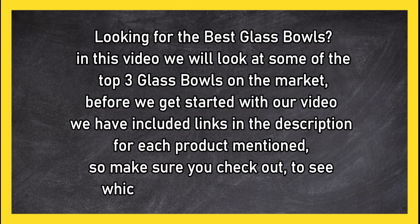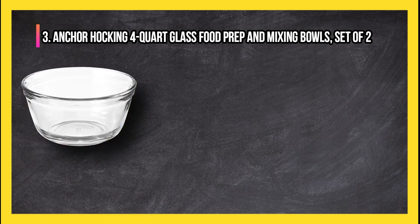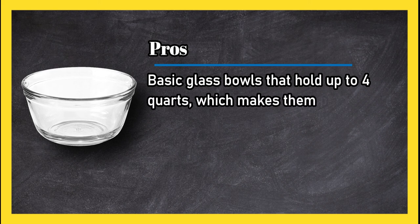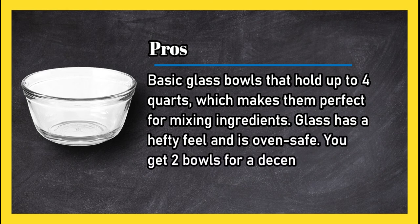At number three: Anchor Hocking 4-quart glass food prep and mixing bowls, set of two. Pros: basic glass bowls that hold up to four quarts, which makes them perfect for mixing ingredients. The glass has a hefty feel and is oven safe, and you get two bowls for a decent price.